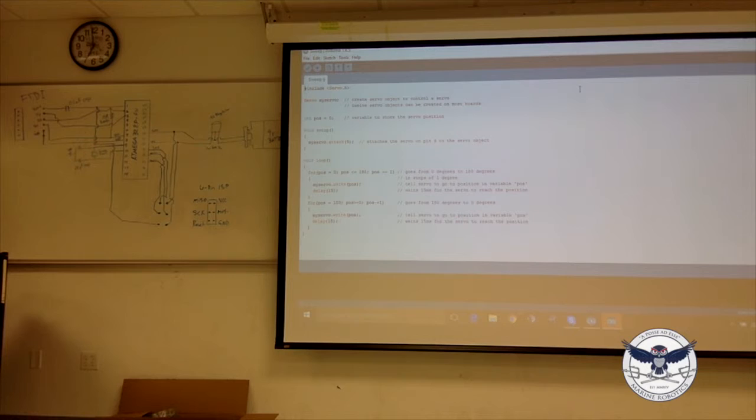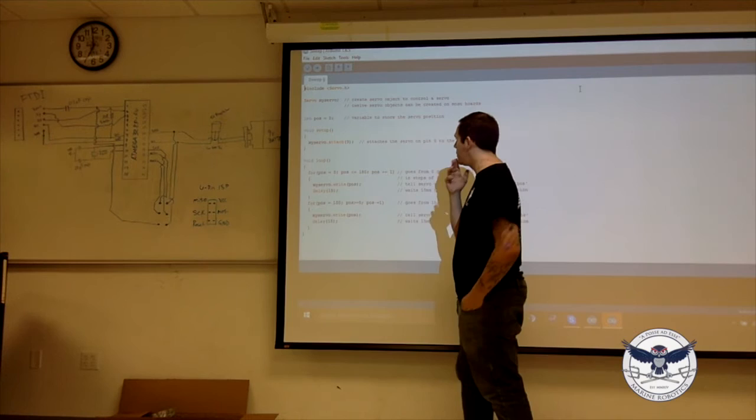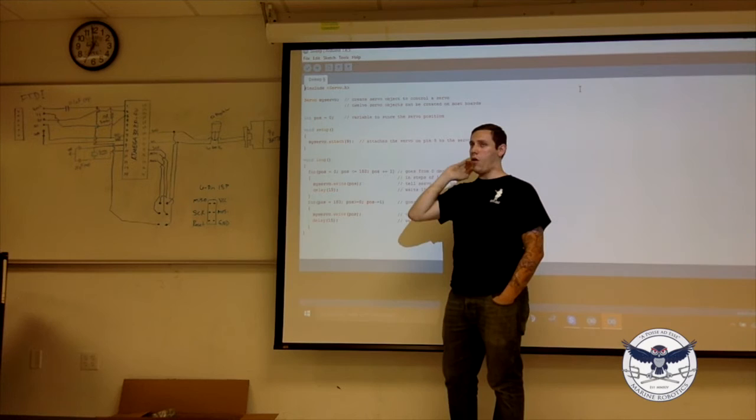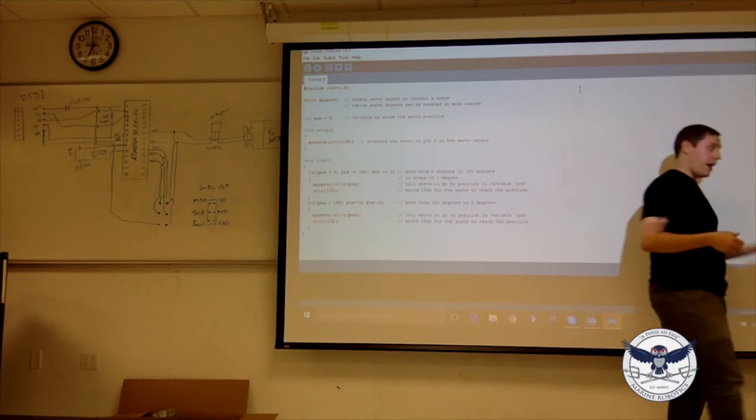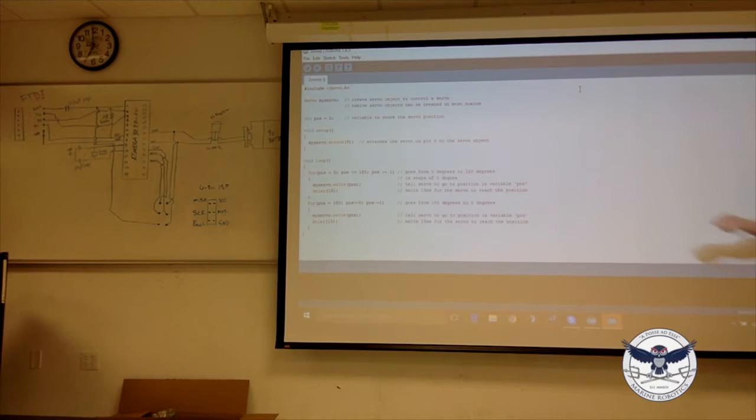There are some primitive data types declared globally — one of them is 'pos', which I'm guessing stands for position, set to zero. In setup, there's a function called attach, which takes the pin you'd attach the servo to. So you say myServo.attach(9) — all the pulse data going to the servo travels through pin 9.